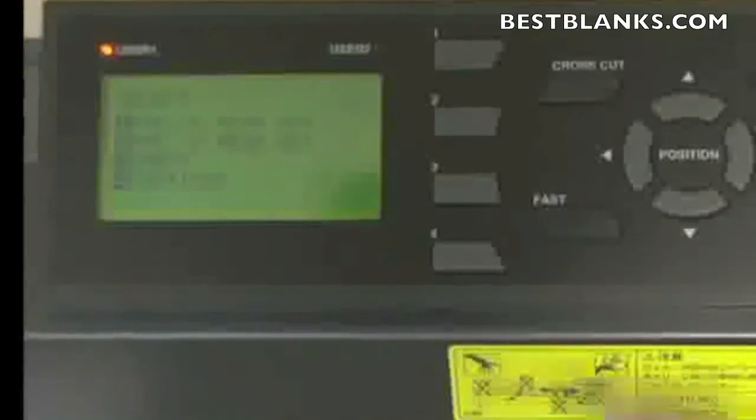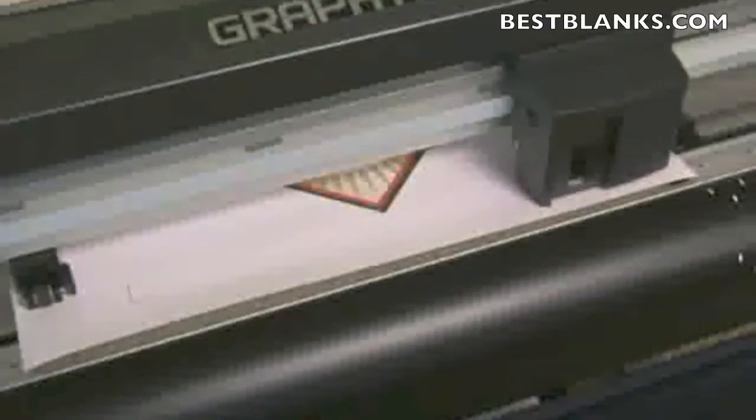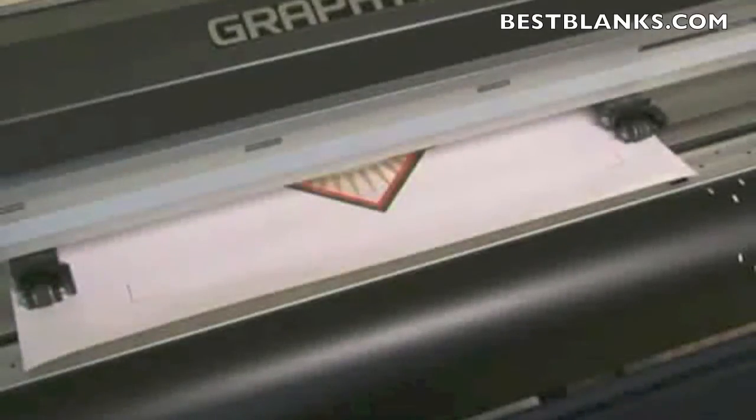Set the latch on the FC8000, press roll one. On the CE series, make sure it's showing roll one, then press Enter and wait for it to initialize.